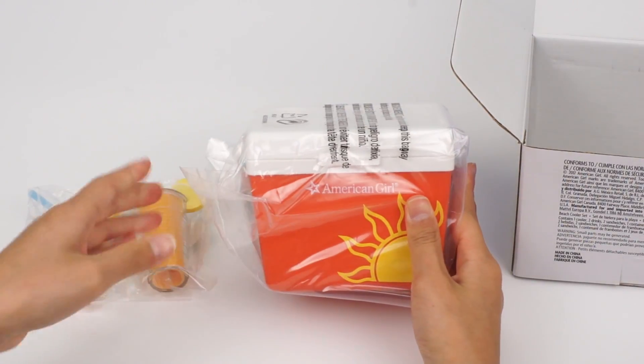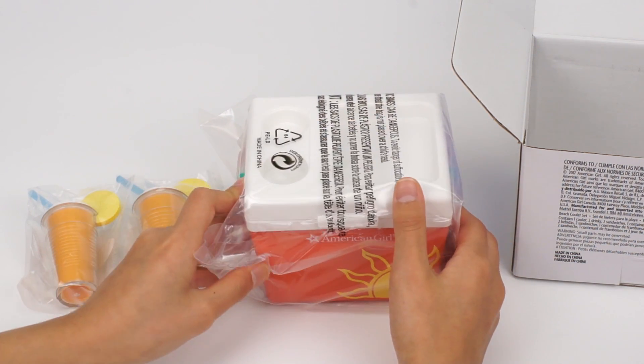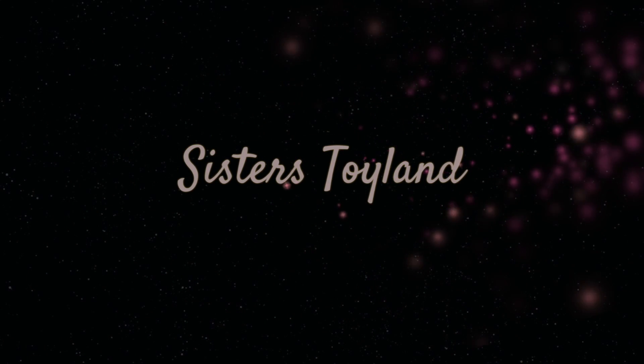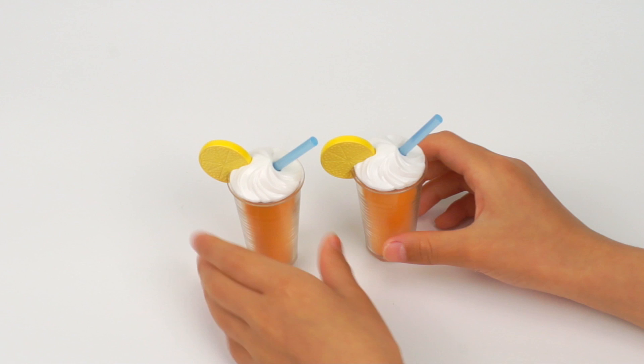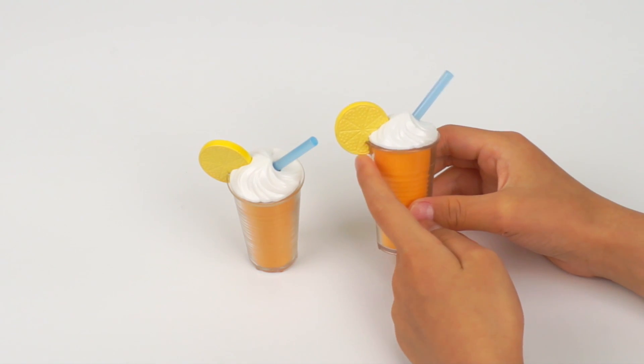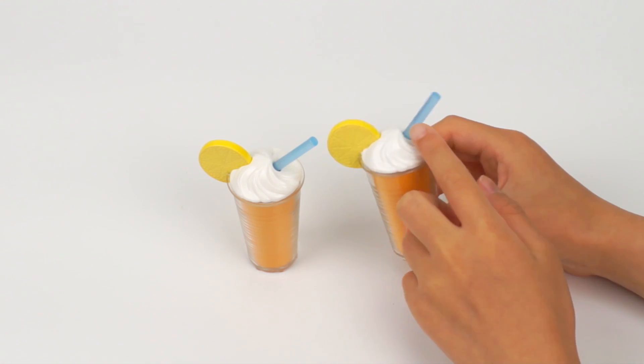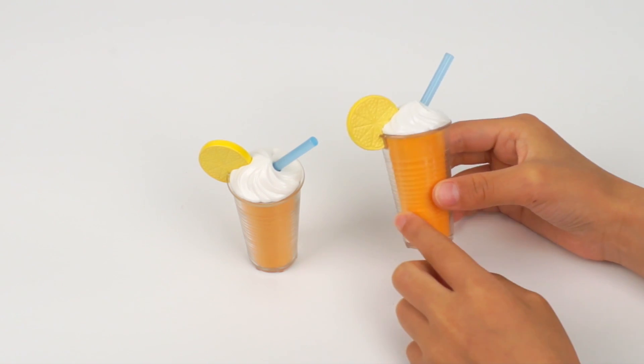This cooler is adorable. It has American Girl written on it. Here are the two drinks. It's like orange juice with a piece of lemon on it. Yum! And whipped cream on top. There's also a blue straw. It's really cute.